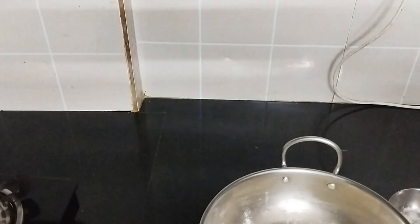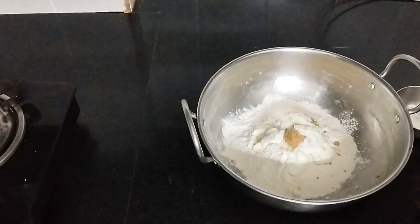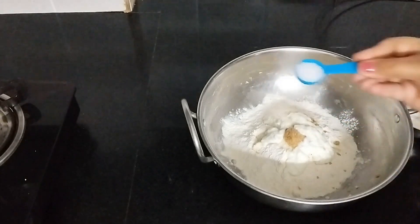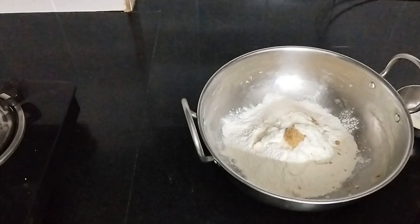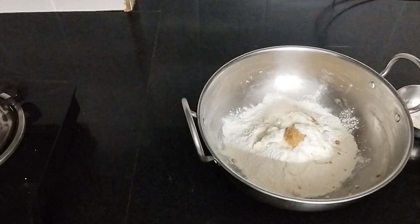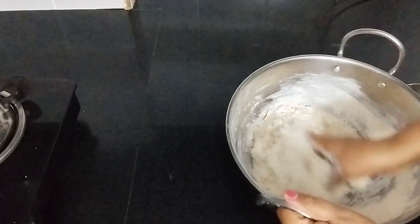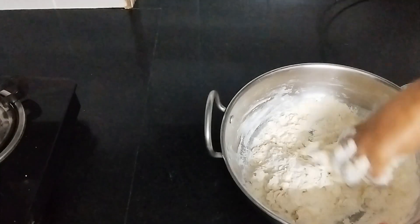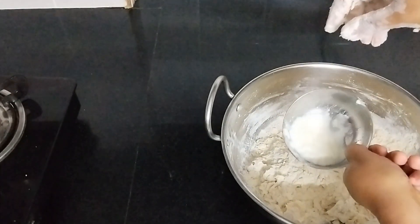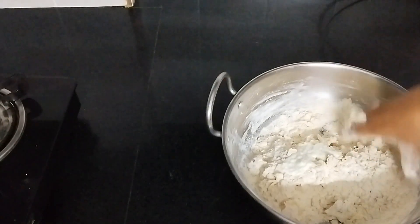I will add the soji. I will add 1 tablespoon of water and 3 tablespoons into a bowl. Now we have to add 1 teaspoon of sugar. I have made the dough and will add a little bit of it.